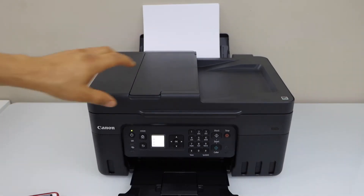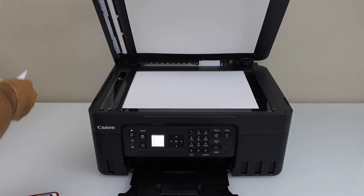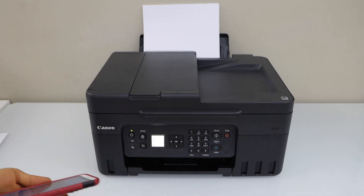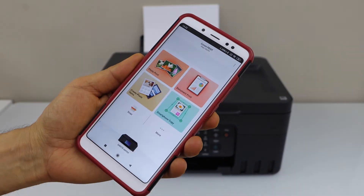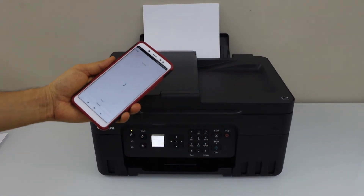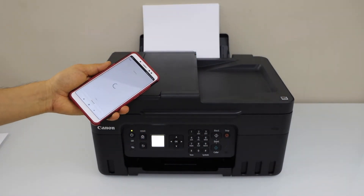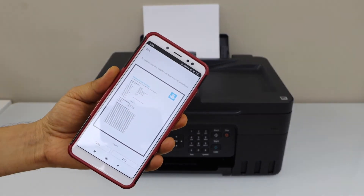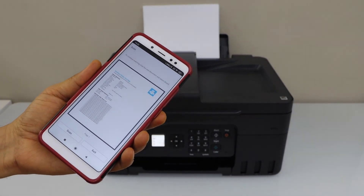Next is to do the scanning. Open the lid and place a page for scanning, then click on the scan icon and scan. Once the scan is transferred, you can save it or send it anywhere you want.